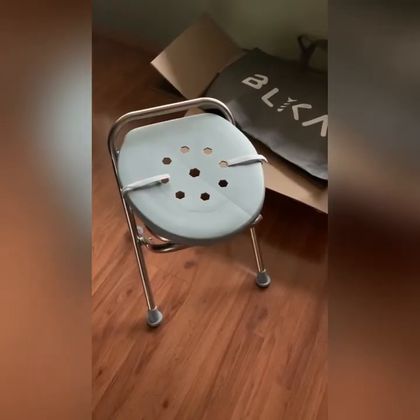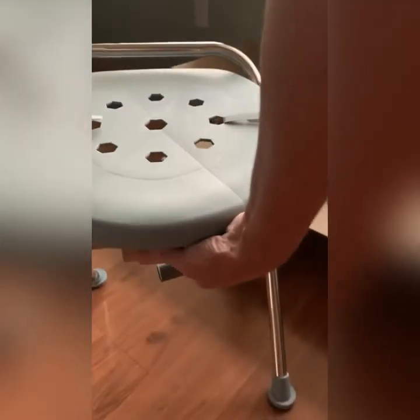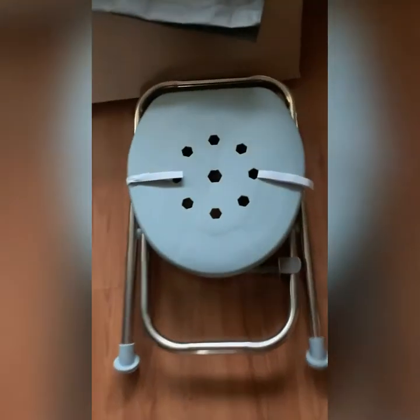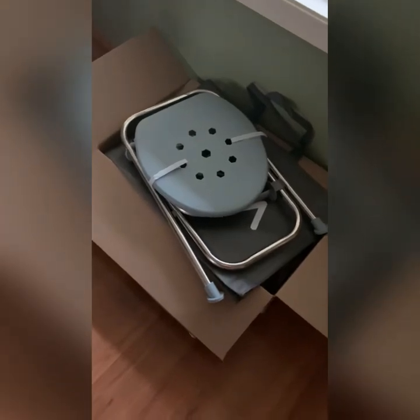So I took the little Velcro straps, strapped the top lid and the ring together. Then you lift the little lever out — let's see if I can do this one-handed — and that goes down flat. Super easy, super lightweight. It's going to fit right in this bag and go right under my bed for when I need it. This is awesome.